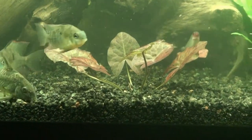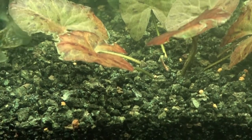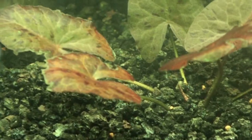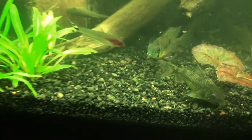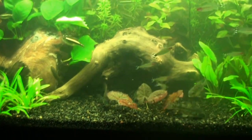My tiger lotus is doing great — as you can see there's a few more leaves. Sorry for the shakiness. It's like every other day I'm getting a new leaf — that one right there is about to grow out. The majority of them are staying really red, some are not red, but it's doing great.